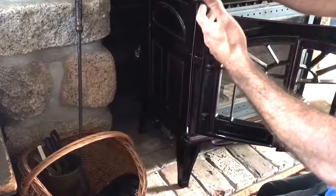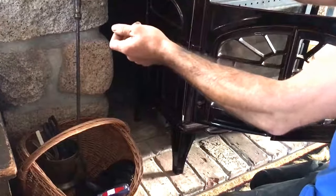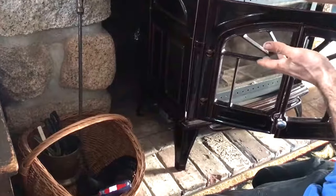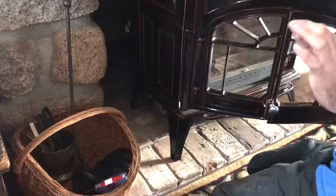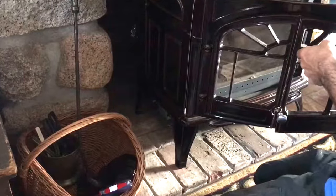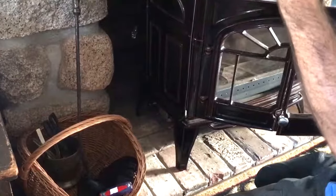Down here there's a little black knob — this is your air wash. Right now it's here because we've already cleaned it, but over like a half a ton over the course of the season, the liner will get full and it'll need more air. So you just pull it out incrementally. If it starts to burn a little lazy, just pull it out and give yourself a little bit more air — just like a choke.